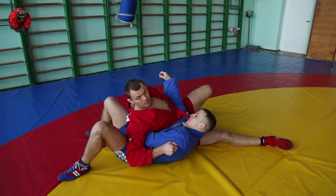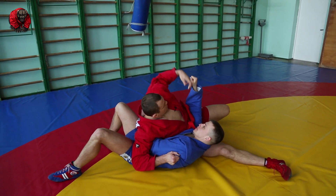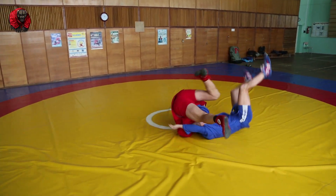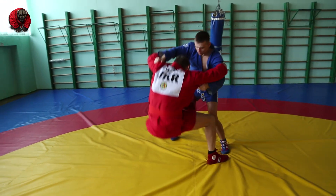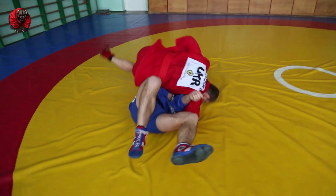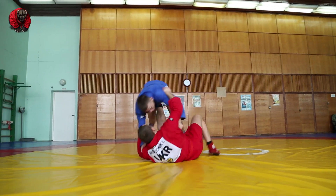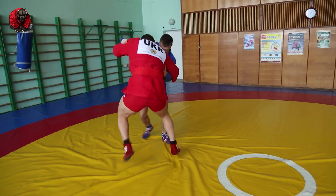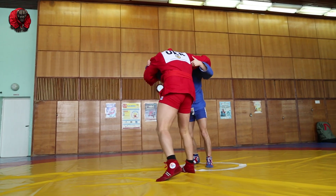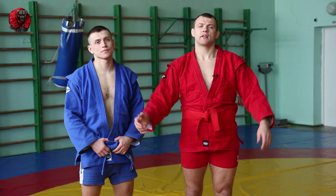Do not switch your grip. However you had him from the get-go, hold the same grip. Then after you pin him, you can switch a little bit — carefully. Thank you for your attention. See you next time. Bye-bye.